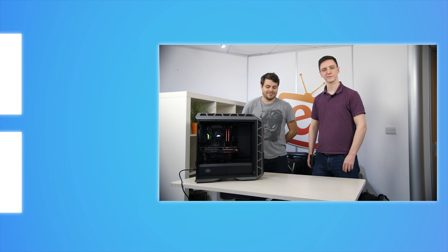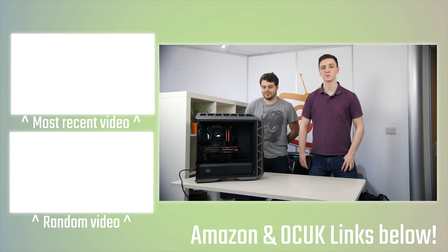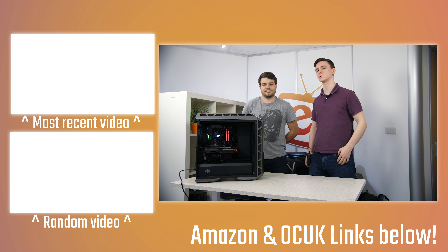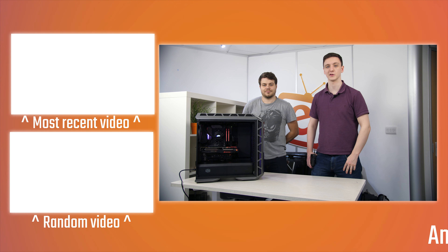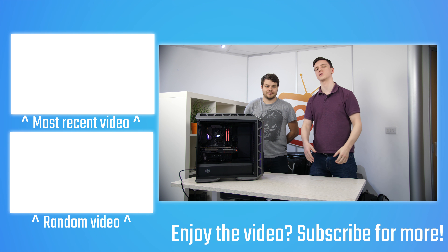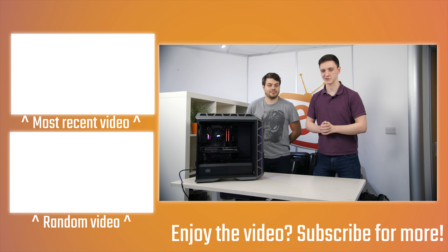Thanks for watching! Don't forget to check out the other videos over there. If you're new to the channel feel free to hit the subscribe button. If you're here from eBuyer's Twitter feel free to let me know in the comments. There are some affiliate links in the description and a Patreon if you want to support me and help me make videos on a Monday, Wednesday, Friday basis. See you in the next one!